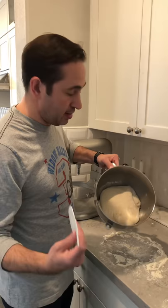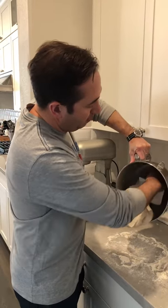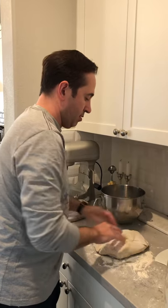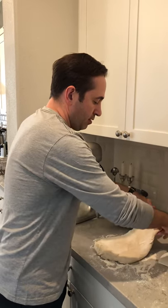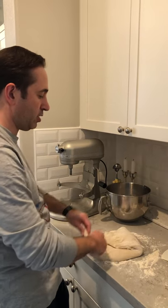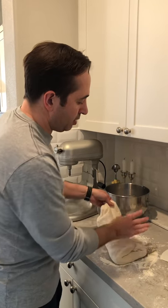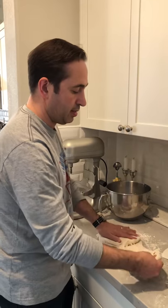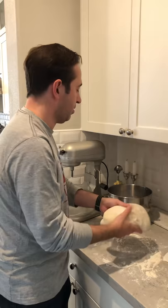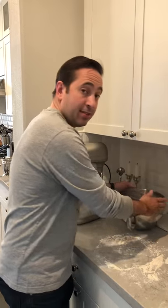So again to fold, I take the bowl scraper, take the dough onto a floured surface, put it out, make it roughly rectangular, stretch and bring it to the center, take the bottom, stretch and bring it to the center, from the top stretch to the center, this side stretch to the center, get the excess flour off, throw it back in the bowl, and we will be back in another 50 minutes. Thank you.